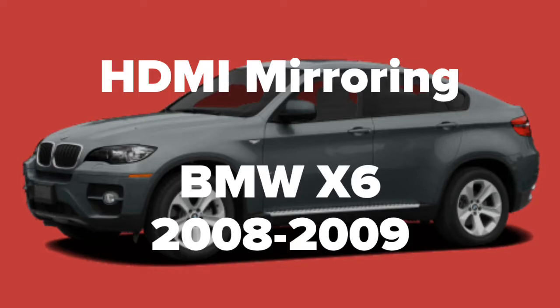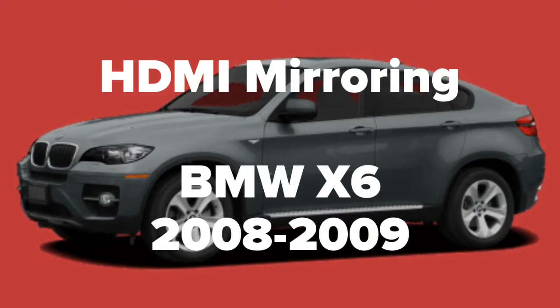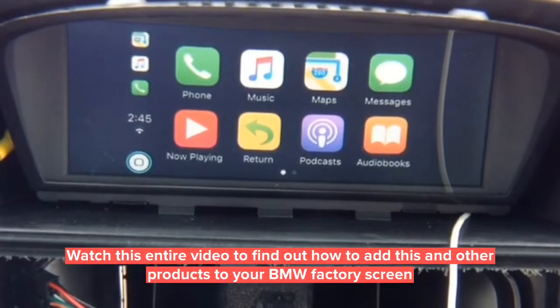HDMI mirroring demo for the BMW X6 years 2008-2009, as shown on the BMW 5-series. The X6 and the 5-series have identical screens. This interface is compatible on both the 6.5-inch screen as well as the 8.8-inch screen. Watch this entire video to find out how to add this and other products to your BMW factory screen.